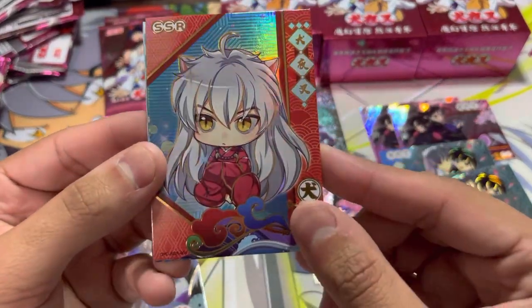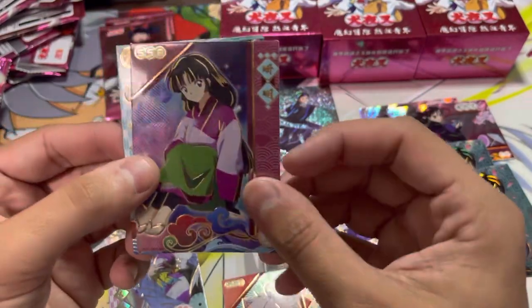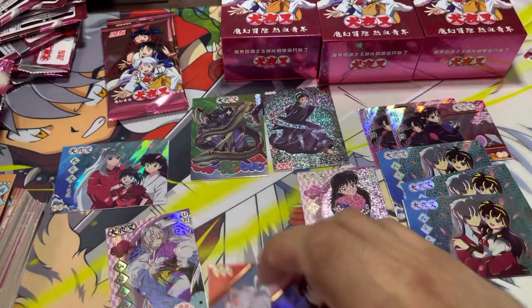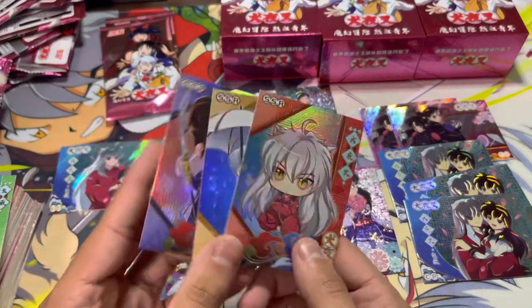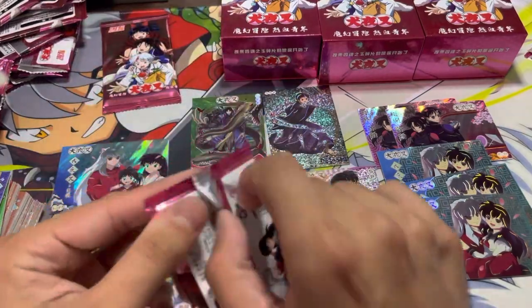Chibi Inuyasha — this is a really nice chibi Inuyasha. A different Sango and a different Inuyasha, ultra rare. The chibi cards are really cute, honestly — I think they're adorable. I know I have other chibi cards in there somewhere, I'll lay them out after. Shippo — this is actually a really nice art of him. Another one of the Thunder Brothers and another one of this character.